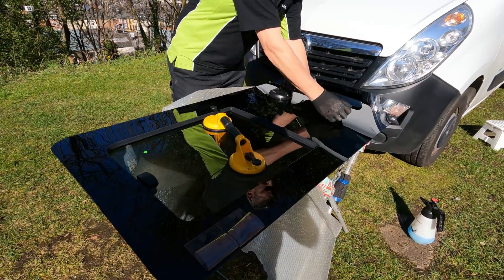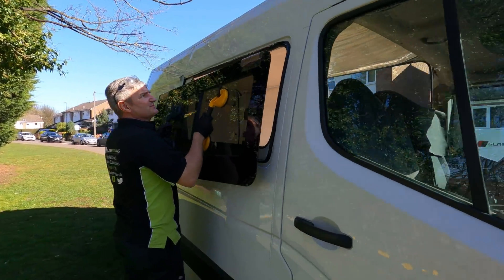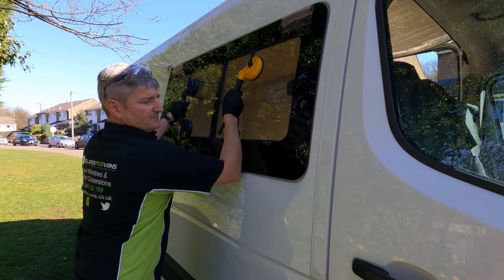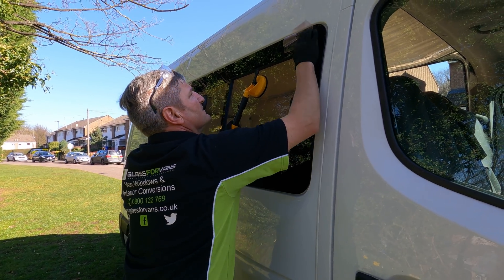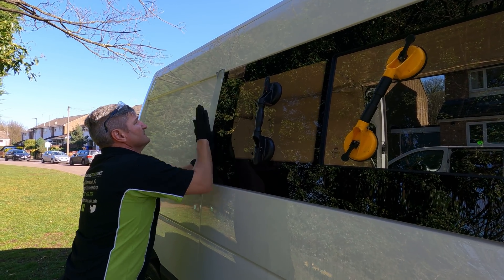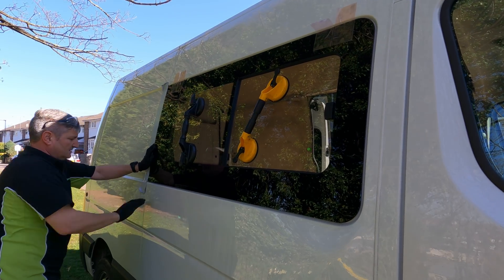I was worried the suction cups would be like those stick-on cups you get for your sat-nav that fall off your windscreen. But no, they're solid - the technology for these is brilliant now. You get it lined up and then you've still got a little bit of movement if you need it. Take your time - there's no errors. Lovely.